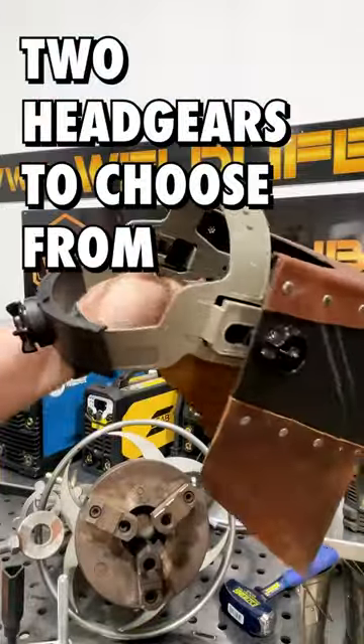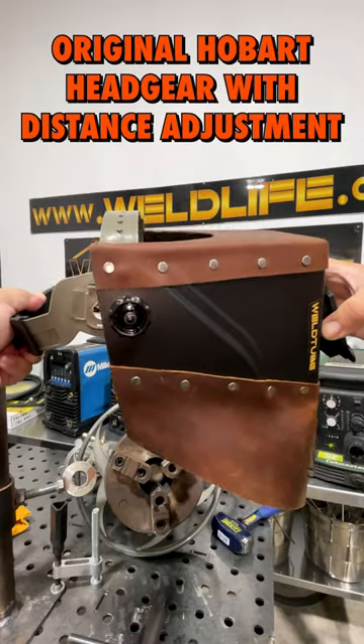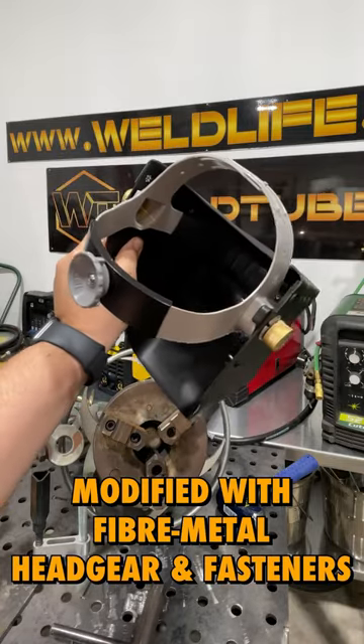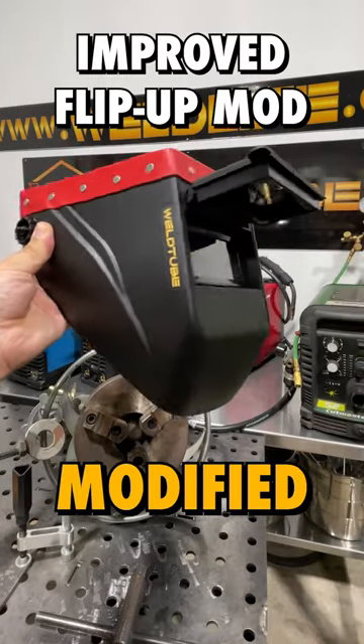The hood has two headgears to choose from: the original Hobart headgear with distance to face adjustment, or the modified version with the fiber metal headgear and aluminum fasteners. The flip-up mechanism has also been modified so it's more robust and sturdier than before.